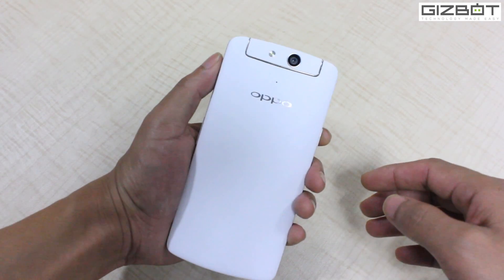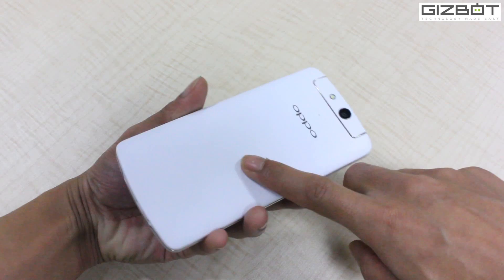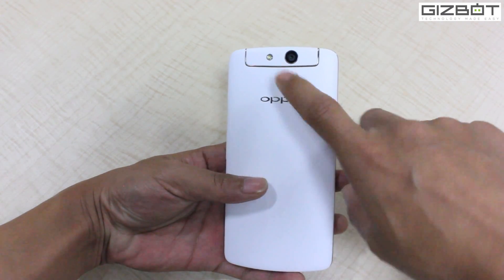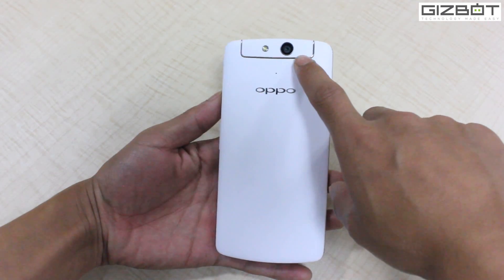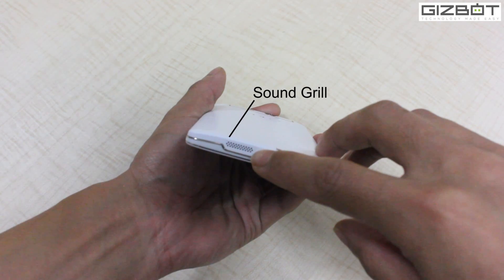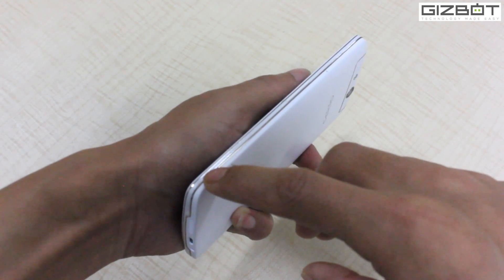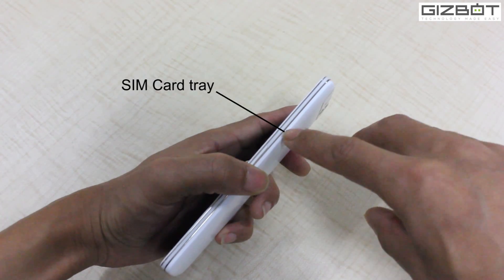Talking about the build, it has a ceramic matte finish. You've got a secondary microphone for taking videos and capturing audio. You've got a single LED flash and a 13 megapixel swivel camera. At the bottom you have a sound grille, a micro USB port, and a 3.5 mm headphone jack.